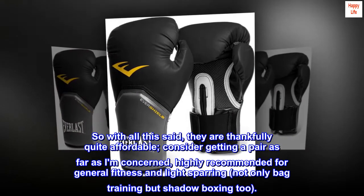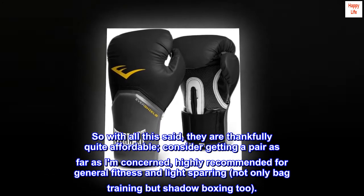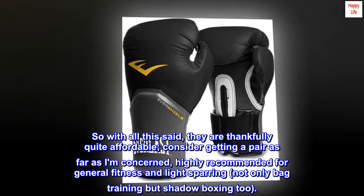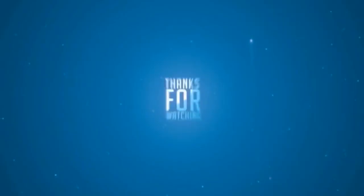With all this said, they are thankfully quite affordable. Consider getting a pair. Highly recommended for general fitness and light sparring — not only bag training but shadow boxing too. Thank you.